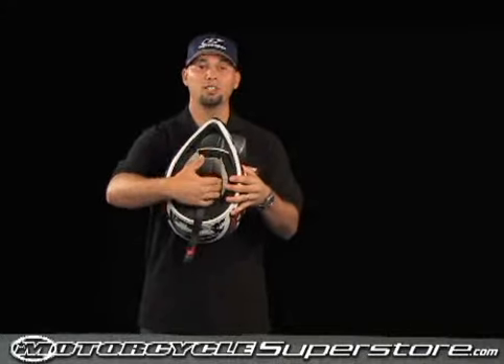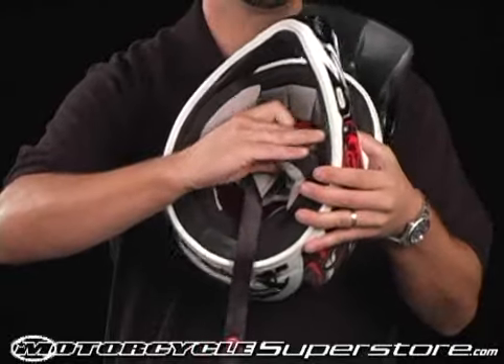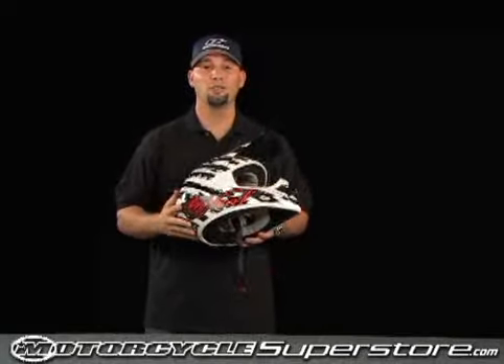Another feature of this helmet is it has a removable washable Savior suede liner, which is really nice on your face and very easy to remove. It snaps right out, pop it in the washer, and it's all good to go for your next ride.